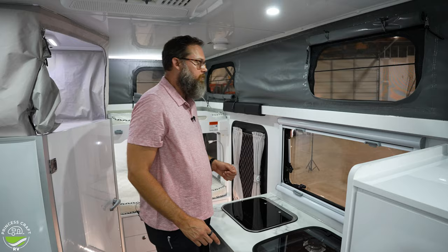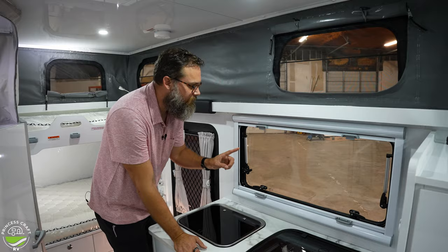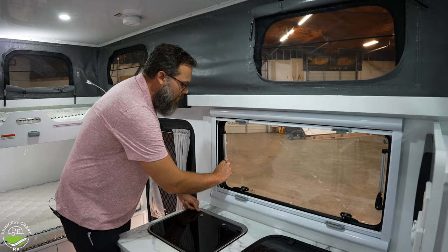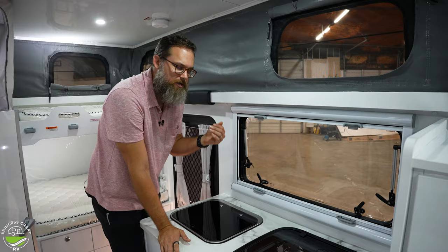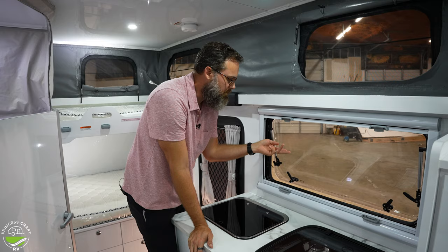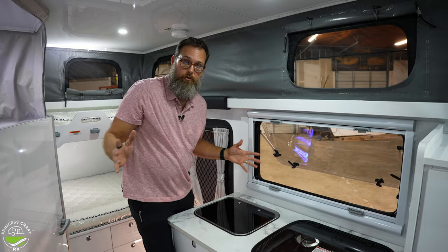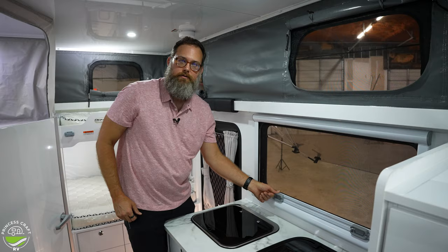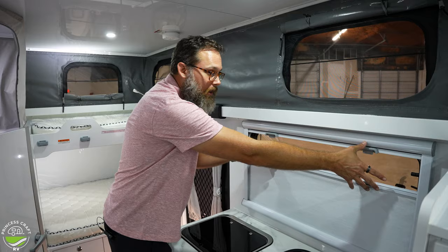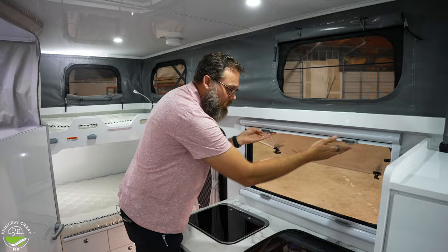All the way around there are dual-pane windows. You unlock them and they open upward in an awning style, giving you a little rain protection if precipitation is coming straight down. There's a click for a little airflow and another click to open more. A bug screen comes down and a blackout shade comes up so you can balance both.